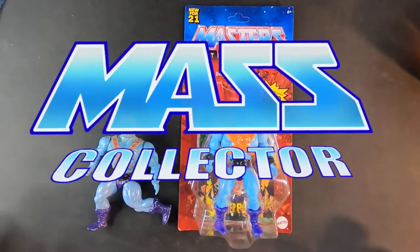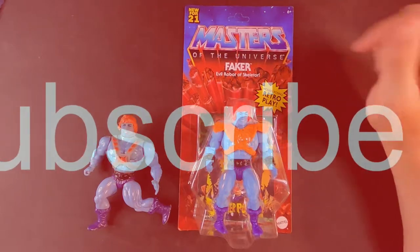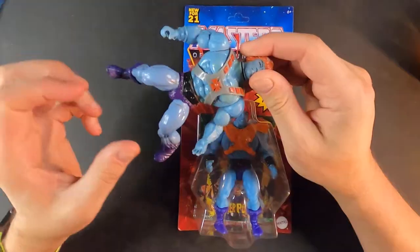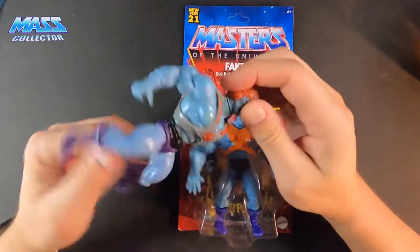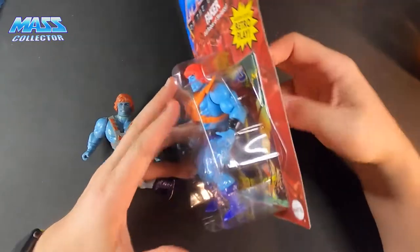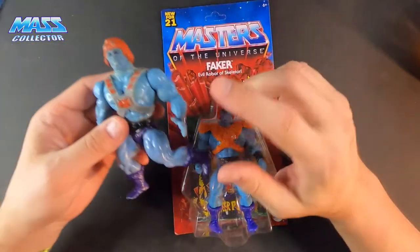Hey, what's good YouTube — Mass Collector back with another figure review. Today's video I have Faker. I have my original Faker and this is the Origins figure that just came out, and we're gonna pop him open and compare the two.